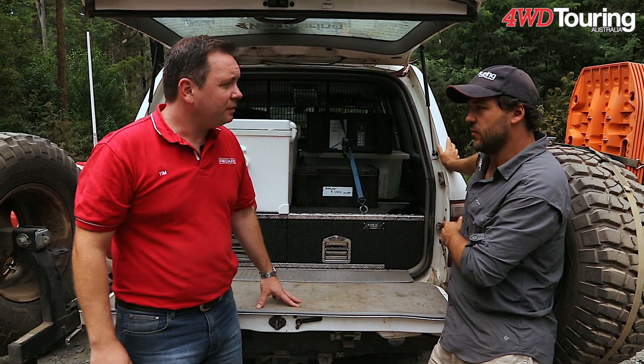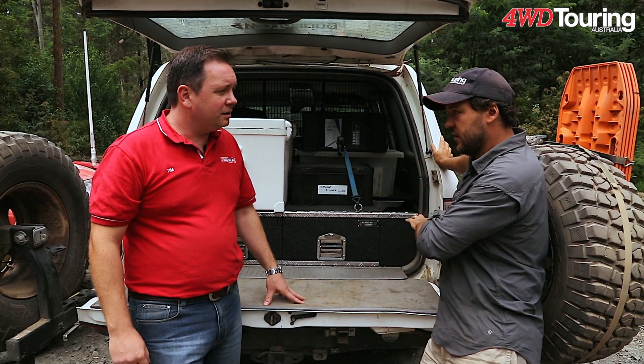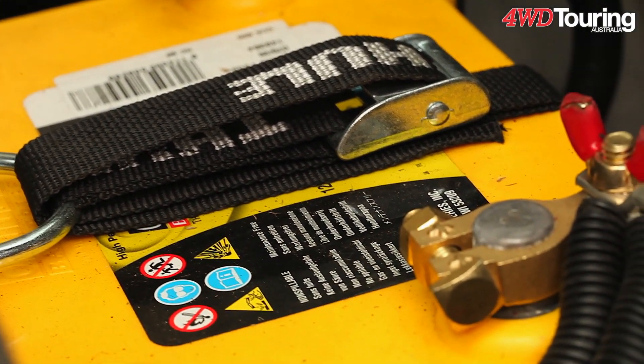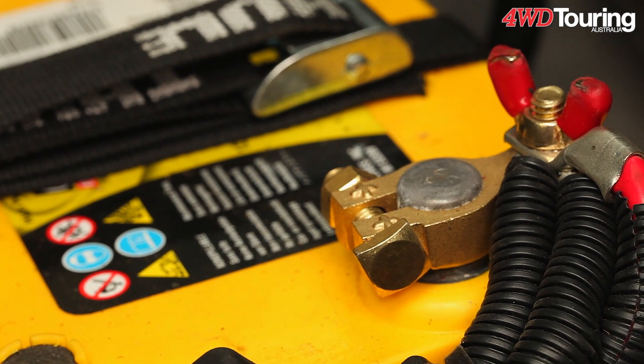That's supposed to fix any voltage drop that you have between the alternator and this point in the car. So it's great to have it next to the battery to minimise any of that voltage drop.